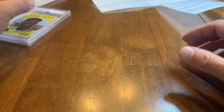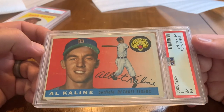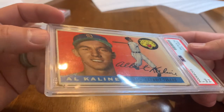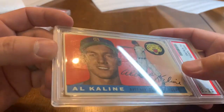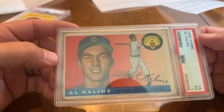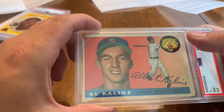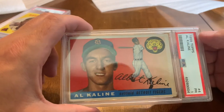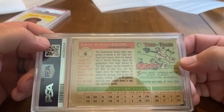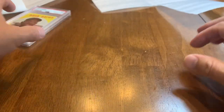Down to our last few — 1955 Topps Al Kaline, Mr. Tiger. This was a 1 — it's got a crease right down the middle of it. Beautiful card itself; I like the Tiger mascot. This is a second year Kaline — I do have his rookie — but it's a nice card to add to the collection of slabbed cards.